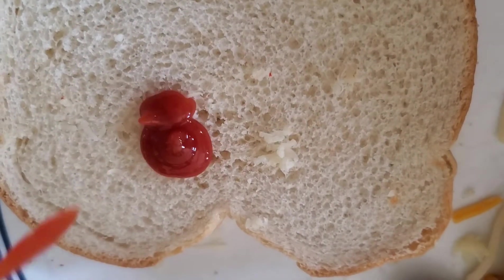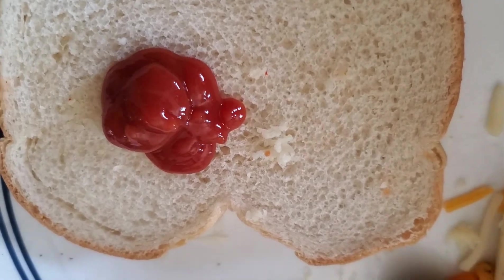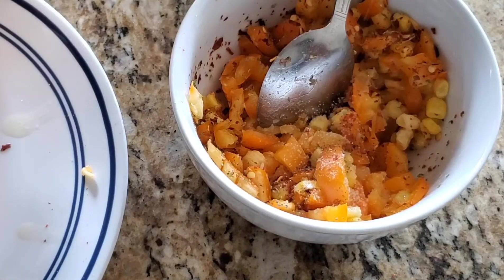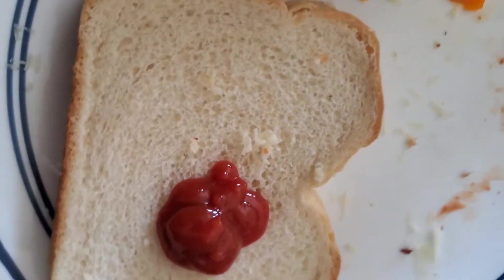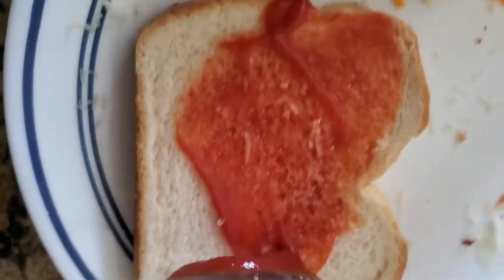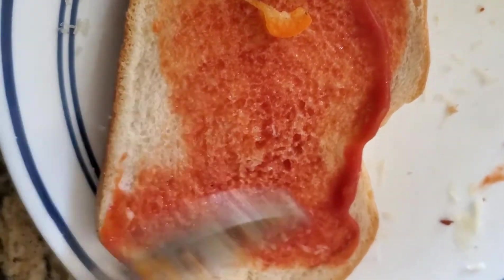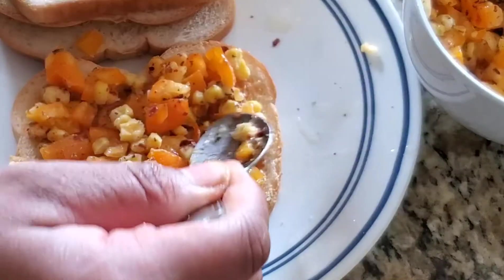Here I am taking a bread slice and applying tomato ketchup on one side of it. You can also add hot sauce. Here I am adding the salt to the veggies and mixing it. Once we apply the tomato ketchup, we will put the veggies on top of it.